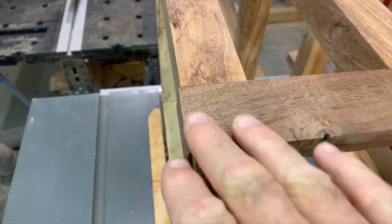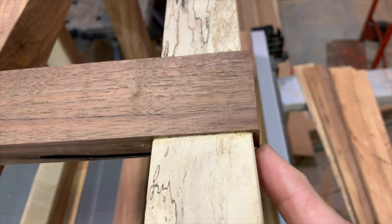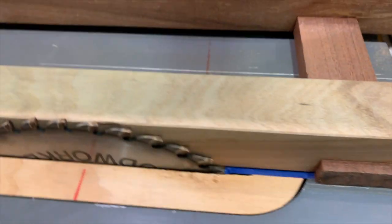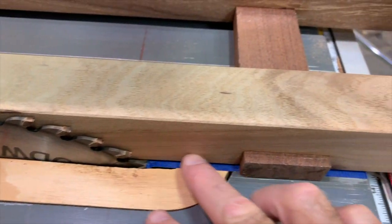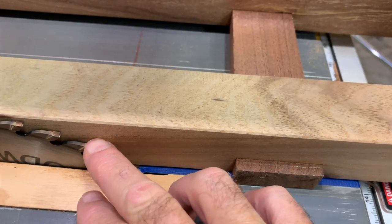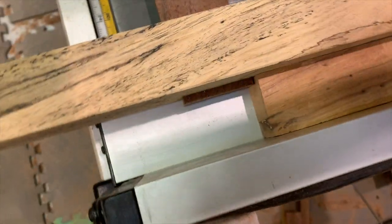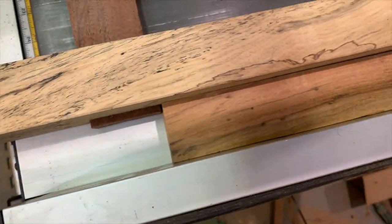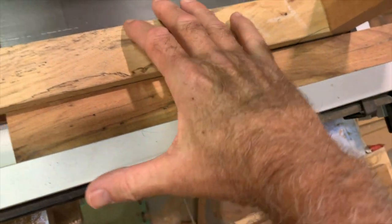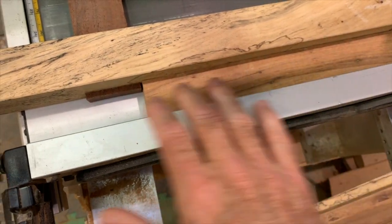Now I want to trim these edge pieces to where they're flush with this. I'm going to attempt to do this on the table saw, bringing the piece almost up to the edge and cutting it off. On the other side, since we have this piece that sticks out, we're putting a spacer in here that our piece will run up against to maintain the proper distance.